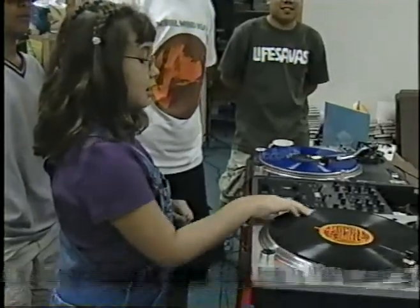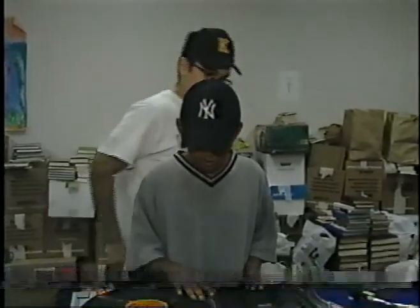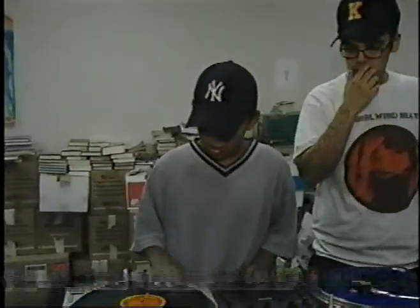As you saw earlier, there was a line of kids just waiting to scratch. Those kids could be future DJs, only they're thinking they might need an increase in their allowance to jumpstart their budding career.